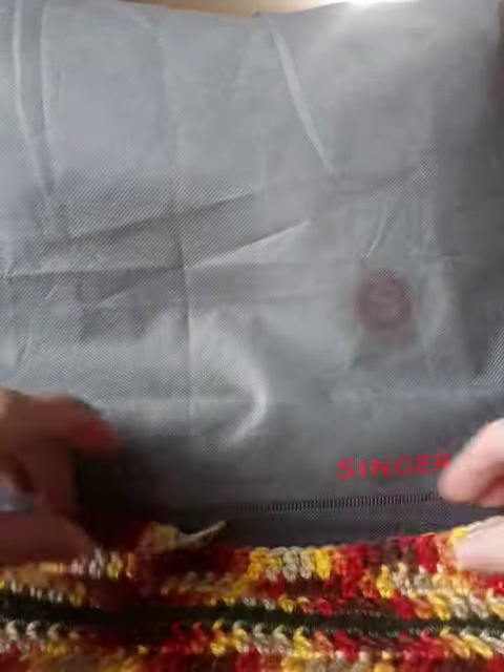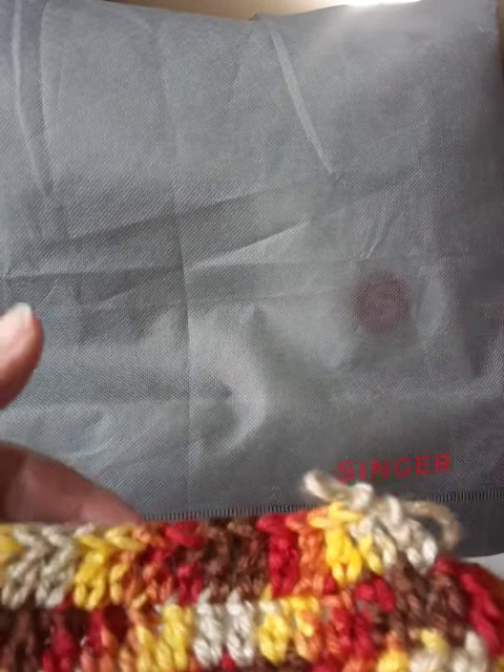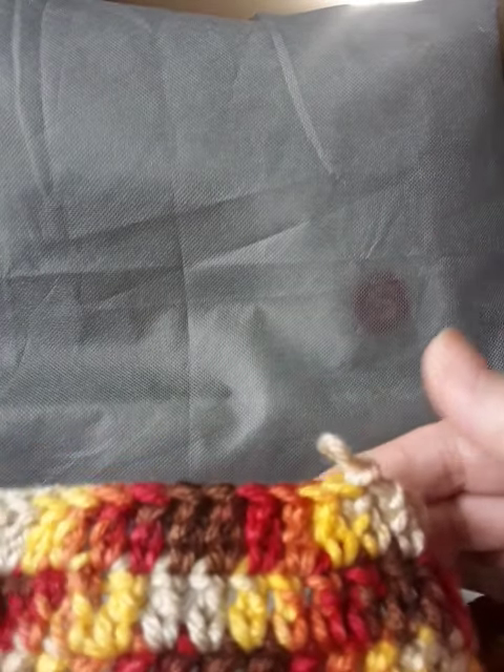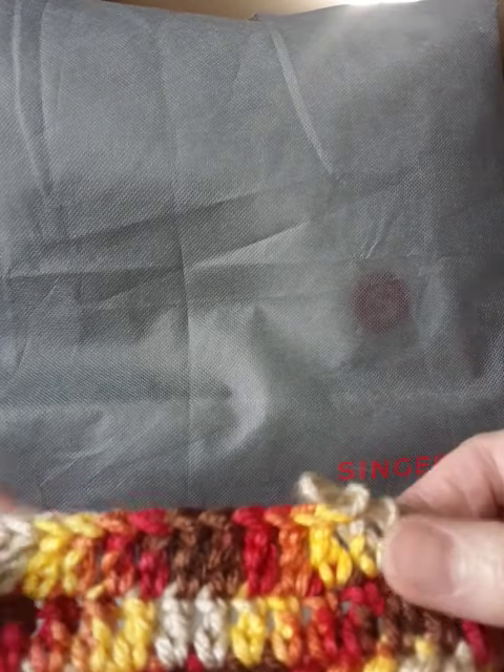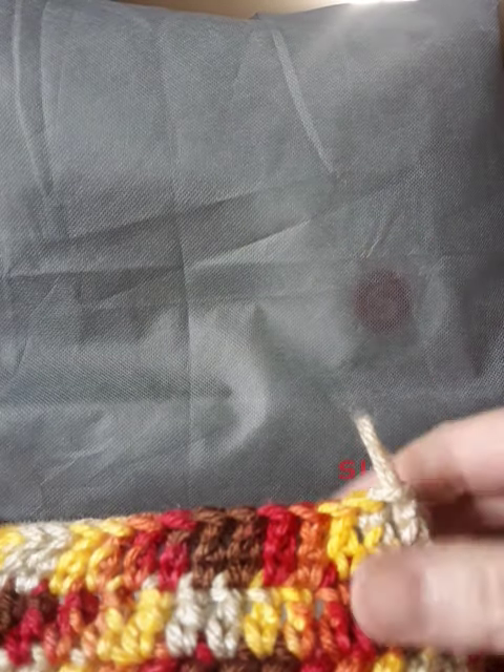The benefit to learning how to crochet with your right hand and your left hand is if you're making, let's say, a vest or a sweater and you want to work everything in perfect symmetry, that would be a great time to use right-handed and left-handed crochet for each side of that particular project.